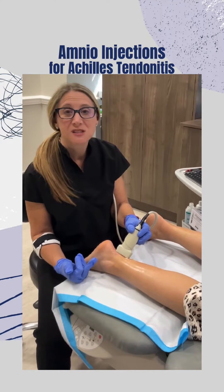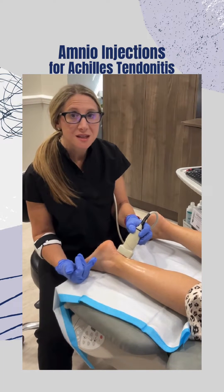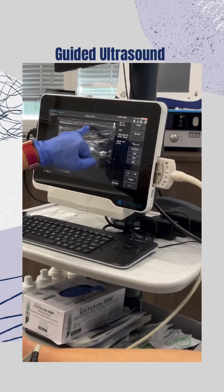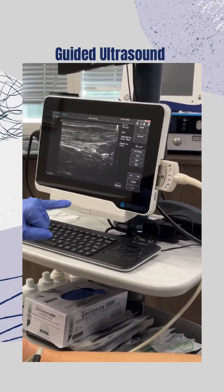Patient presented with some tearing and swelling within the Achilles tendon. This is the Achilles and it is thickened, with some darkness showing some swelling throughout the tendon.